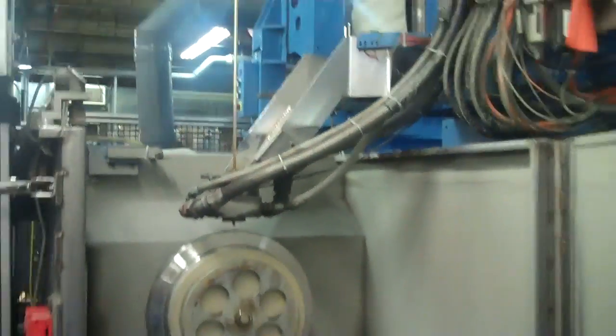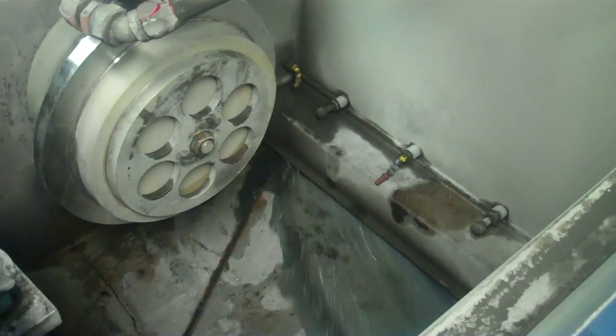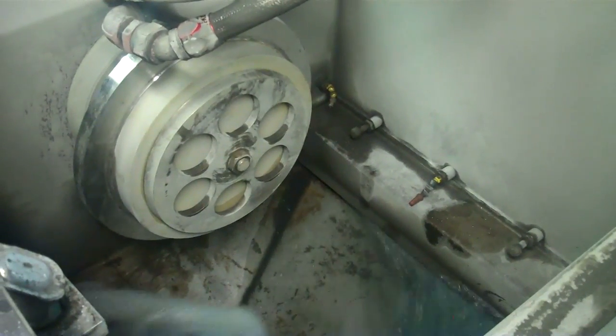So let's get started. Let's make a pocket. First, we've filled the tank with electrolyte.